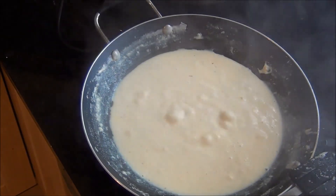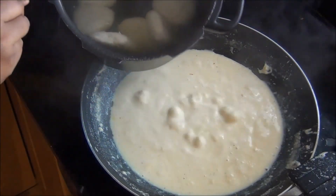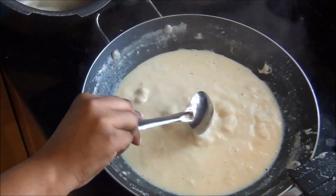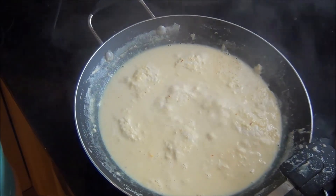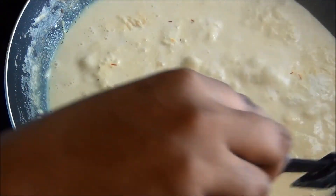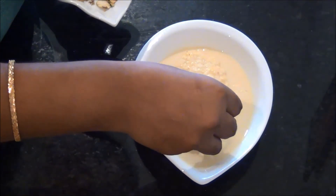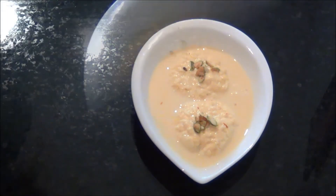Now to this boiling milk I am going to add the cooked rasagullas. Take them from the syrup and try to squeeze the syrup out of the rasagullas, then add the squeezed rasagullas into the milk syrup. Add all the rasagullas similarly. Rasamalai is almost ready — allow it to simmer for another couple of minutes and it is completely ready. It is a very famous Indian sweet used on special occasions and it is very tasty. Finally, take it in a serving bowl and garnish with some chopped pistachios. Try it and you will really like it. Thank you for watching Aksho's Kitchen!